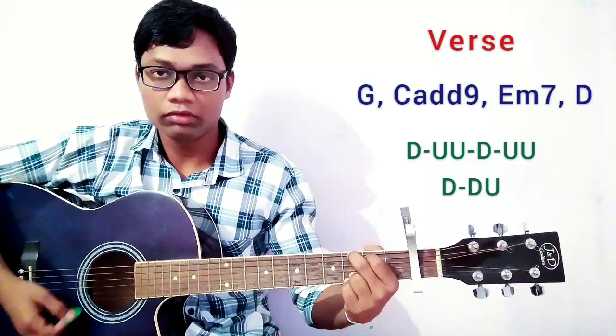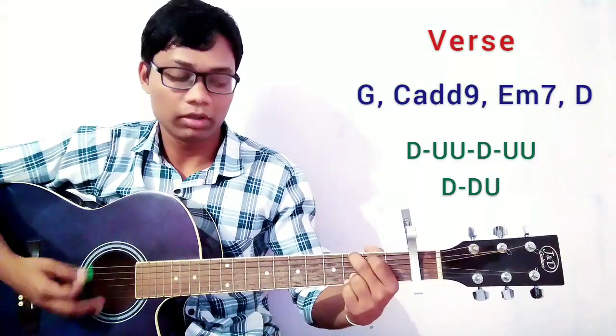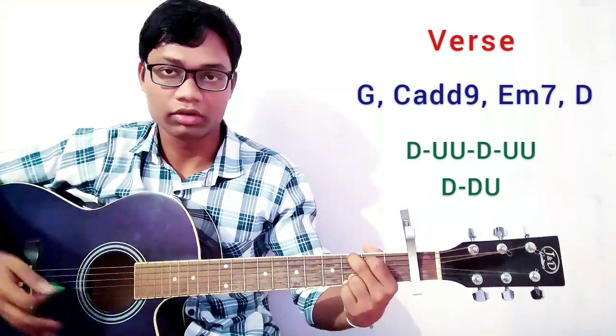For the first we are going to play here the strumming pattern for each chord: down, up, up, down, up, up, down, down, down, down, up, up, down, down — for each chord.